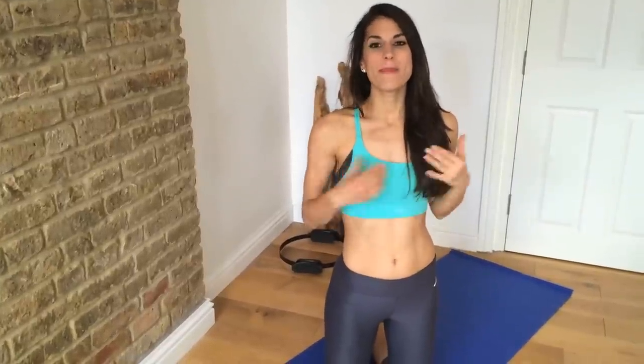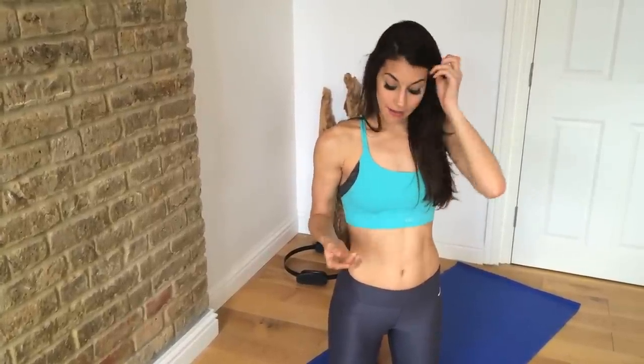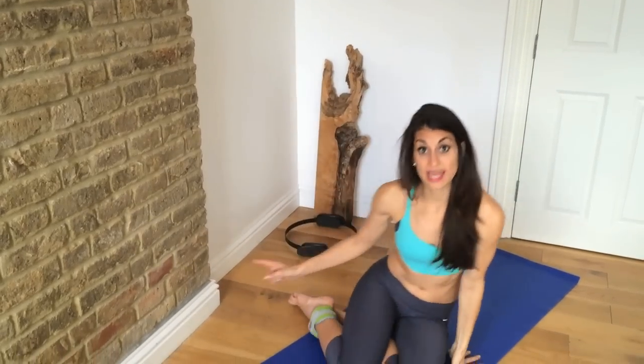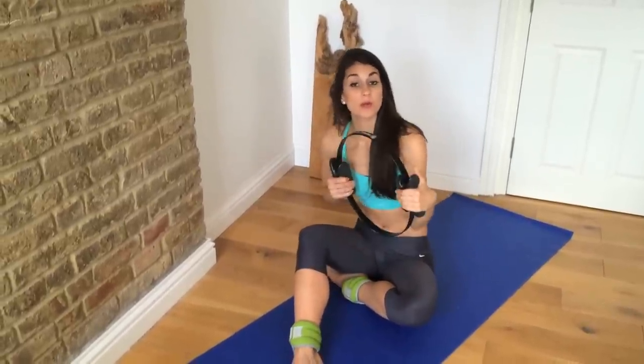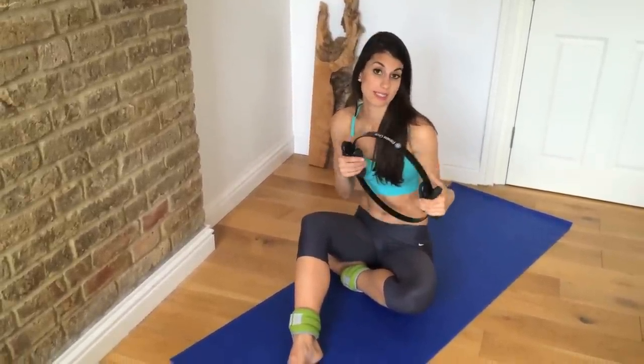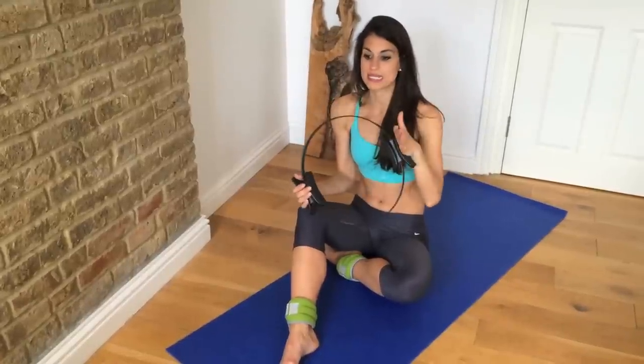Alright guys, so I have five amazing moves for slim and sexy thighs. If you want to grab a mat, some ankle weights if you have them, or maybe some heavy tennis shoes, that would be great. Also, if you do have a Pilates Circle, go grab that. You might want to use that for our first exercise in working those inner thighs. If you don't have one of these, that's fine — you can just do knee taps.